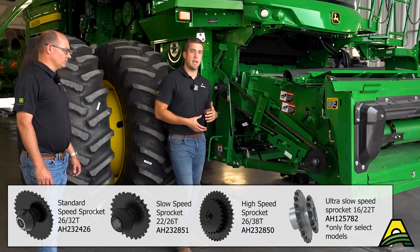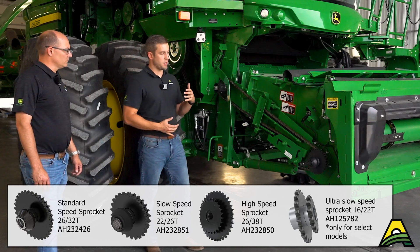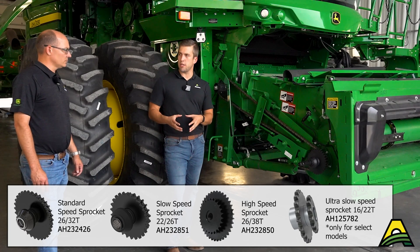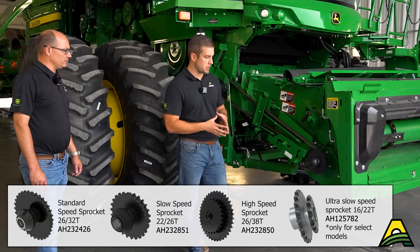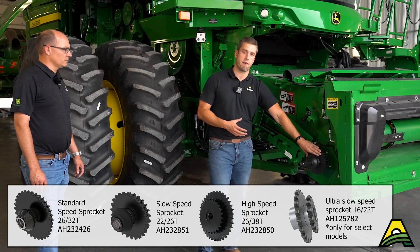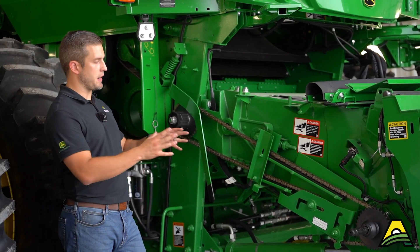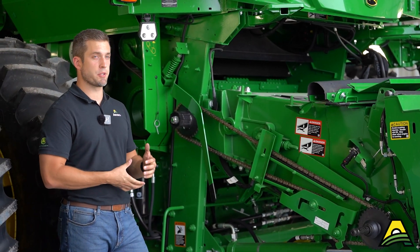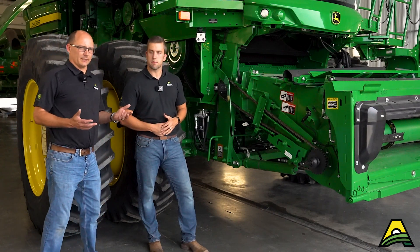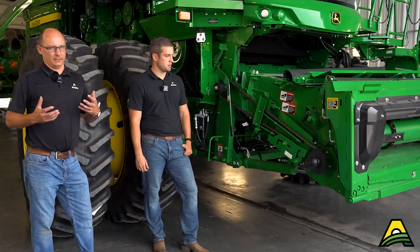If you're doing any food grade corn, or seed quality is very important to you, there is an alternate sprocket you can put on — it's a 16 and 22 tooth, available through parts — and that will slow this feeder house chain down even more compared to factory. Especially if you're doing food grade or any edible beans, that can help in those conditions to preserve grain quality. That sprocket gets overlooked a lot; there's way more importance to it than a lot of people give it credit for.